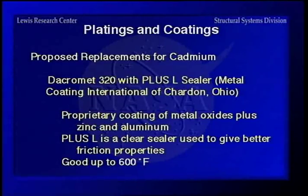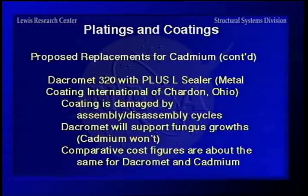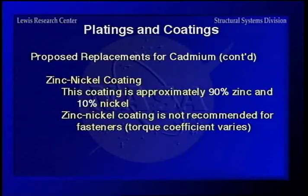On proposed replacements for cadmium, there's been a big push to do away with cadmium because it is so bad environmentally. DacraMet 320 with a plus L sealer is a proprietary thing developed for the automotive companies. It has metal oxides — zinc and aluminum — and a clear sealer, good up to 600 degrees. But the coating is damaged by assembly and disassembly cycles, it will support fungus growth, and it costs about the same as cadmium. Zinc-nickel coating is about 90% zinc and 10% nickel, but it doesn't work very well on fasteners — it works on rods and things of that nature.